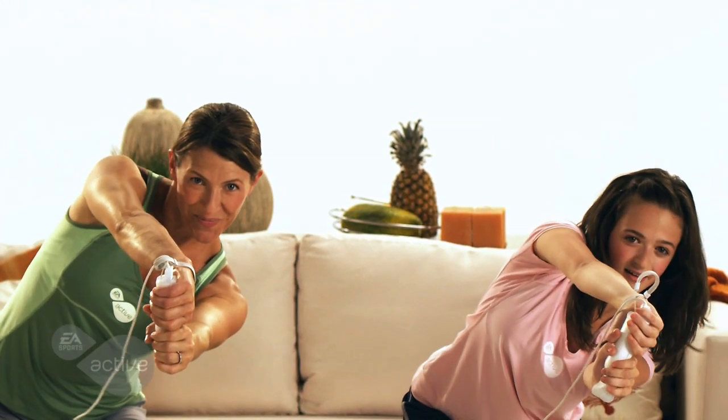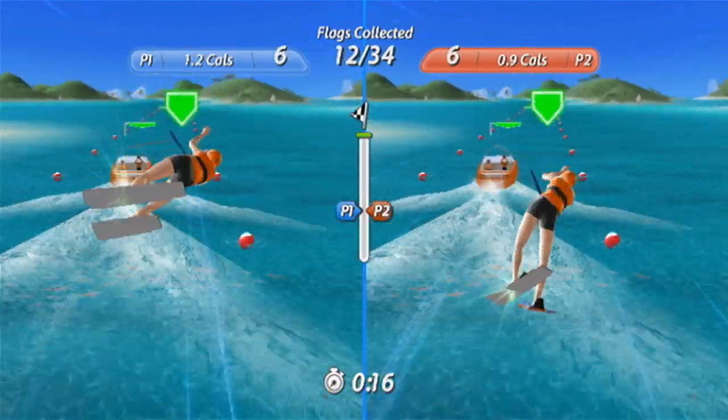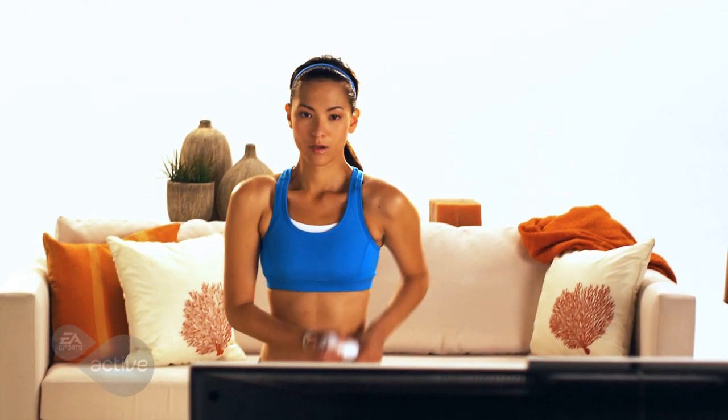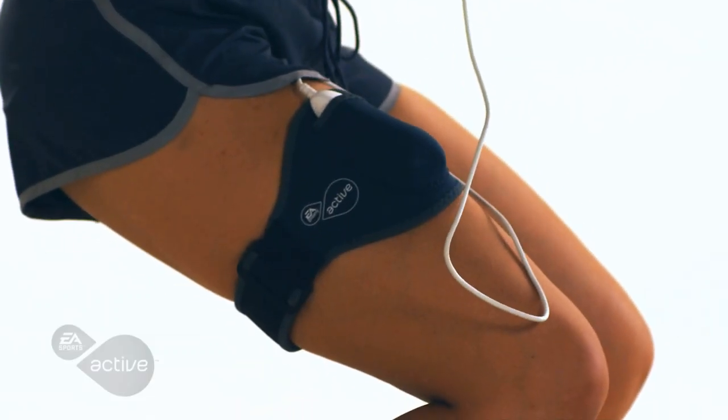Get a great cardio and leg workout in water skiing — steer through the course while squatting to collect as many flags as possible, and jump as high as you can off the ramps to do amazing tricks. Challenge the waves in paddle surfing: lunge and paddle to pass through the gates, and squat to ride the wave to the finish line.